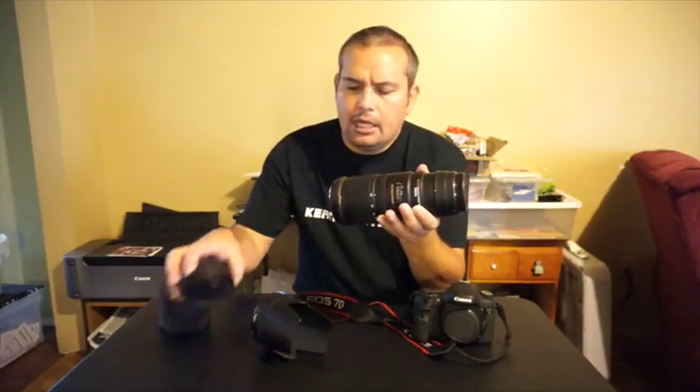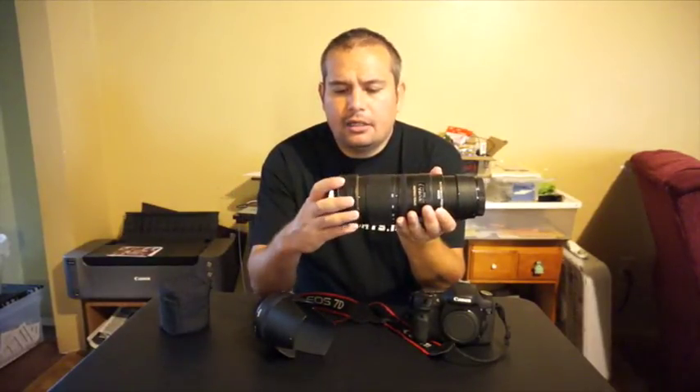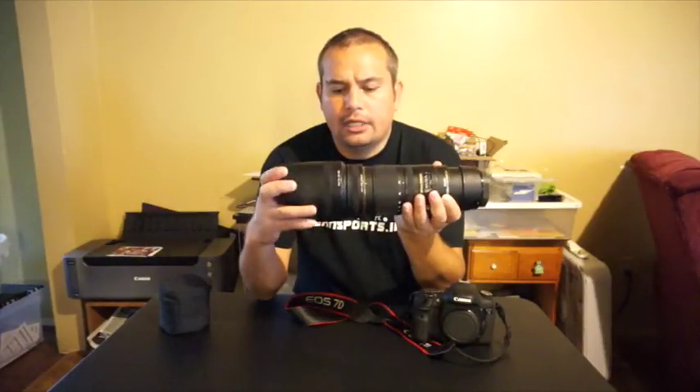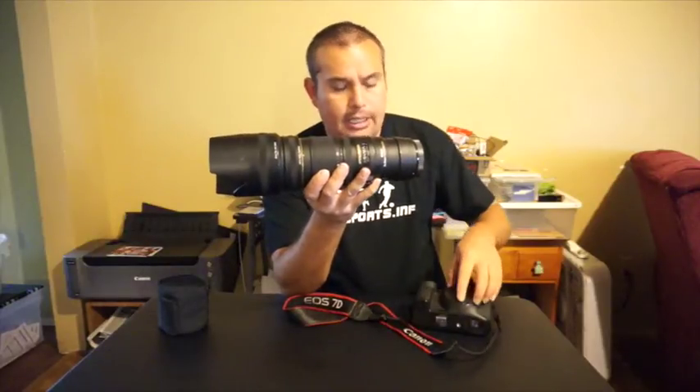This lens is not small, but it's not huge either — it'll get some looks and some attention. This is the APS-C hood attachment; if you're shooting on a full frame you don't need that extra adapter. But you can see it's a pretty good-sized lens.